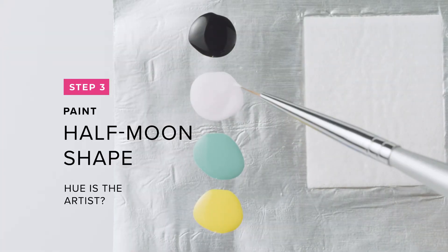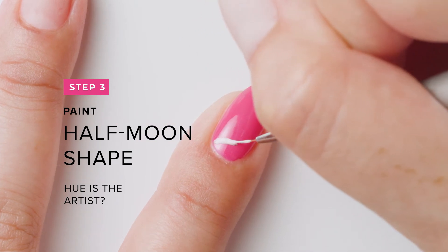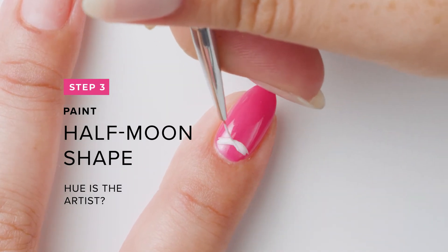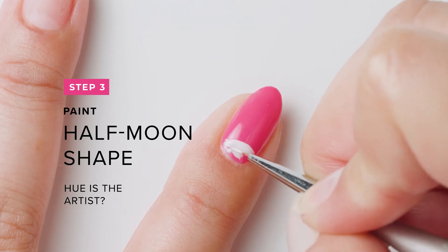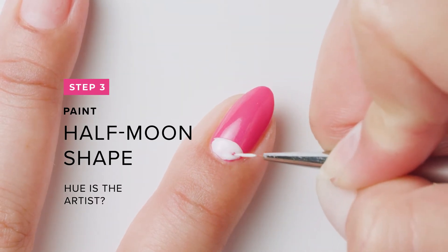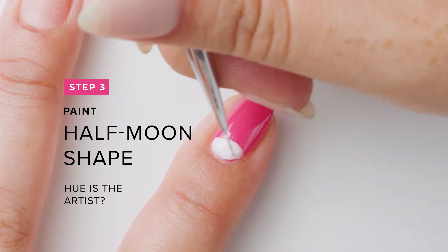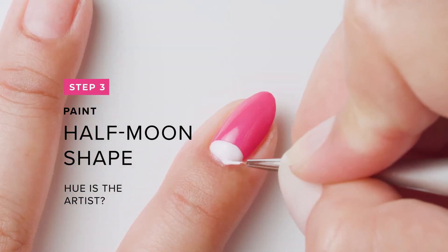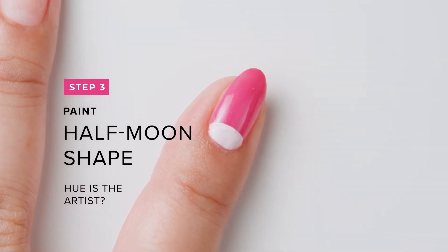Using a detail brush and Hue As The Artist, paint a half moon near the cuticle area and fill it in. Let it dry, then repeat the steps for full coverage.